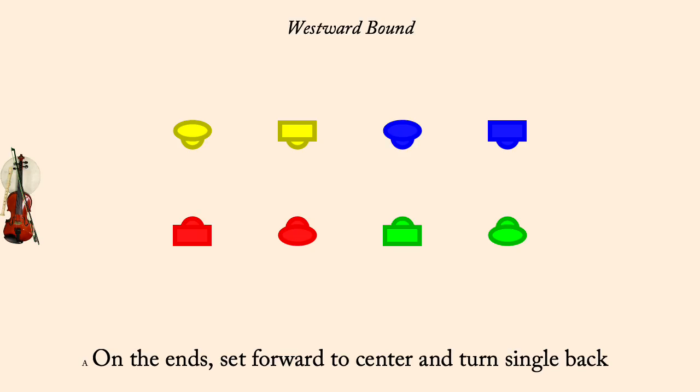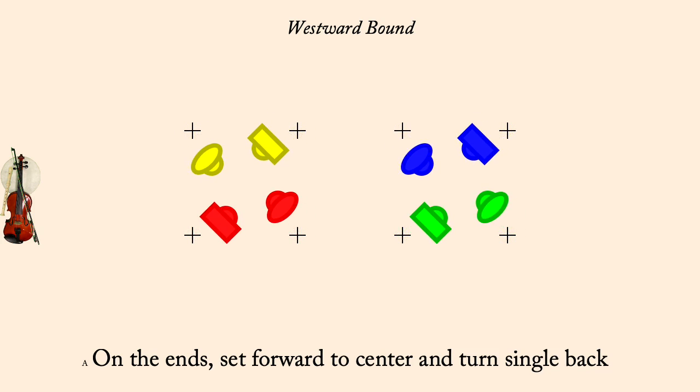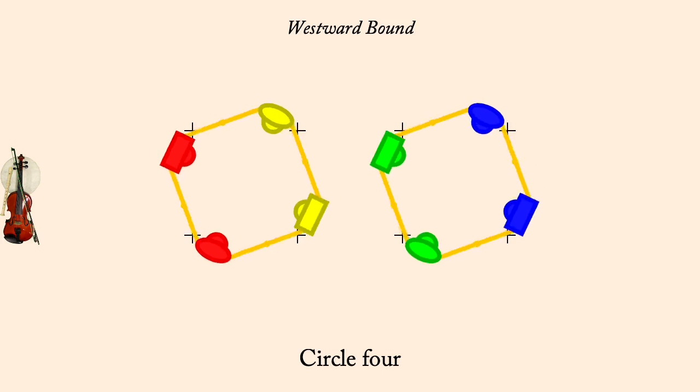At the ends, set forward to center and turn single home. Circle 4. First corner diagonal couple, set forward and change places.